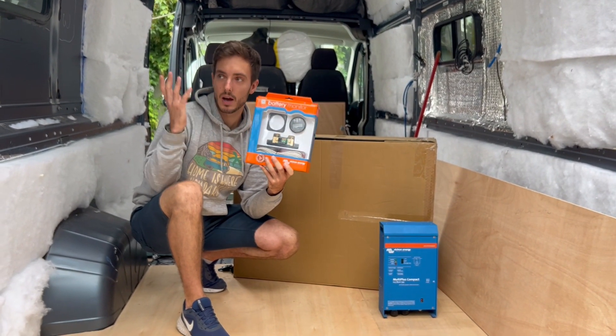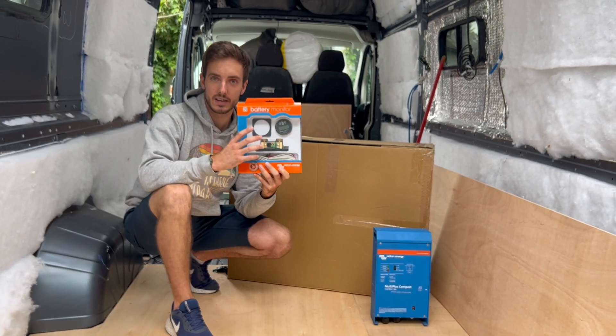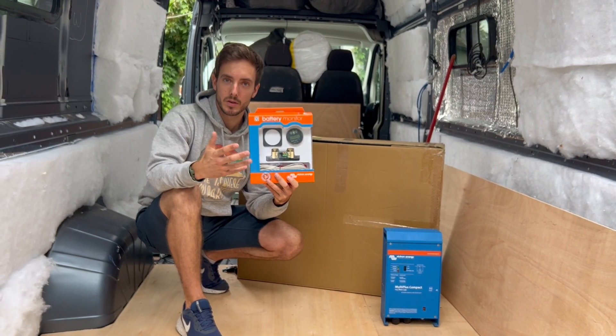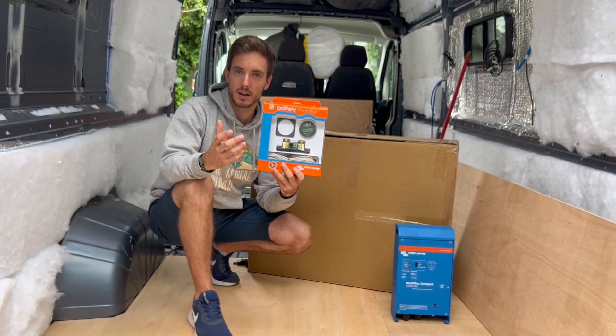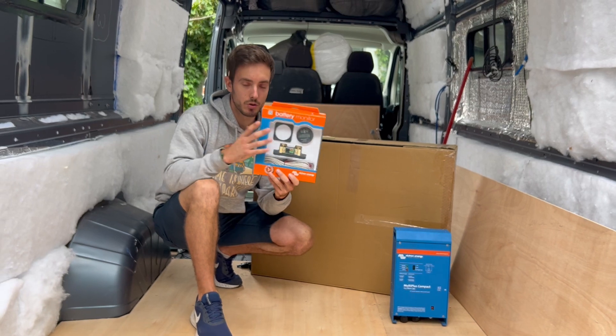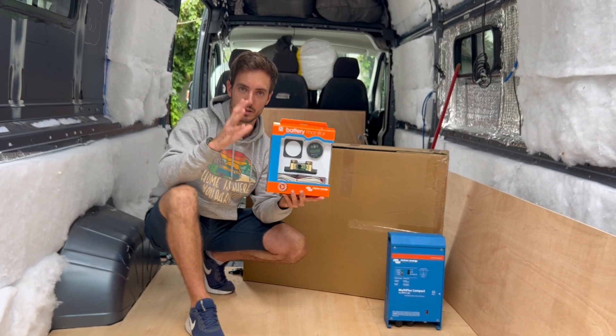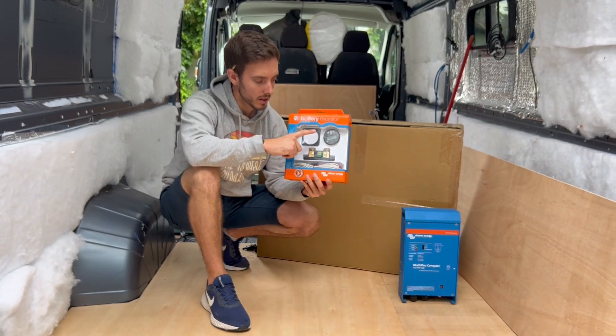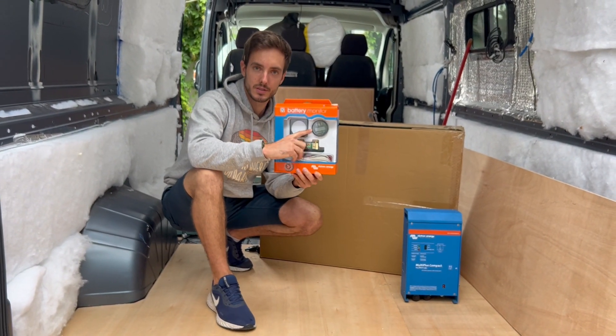So if you don't want to see your display all the time somewhere in your van and you're happy to connect on your phone, then the Smart Shunt is going to be fine for you. If you're going to be running an alternative screen, something like the Touch GX50 by Victron, then you also will not use this — you can connect that with the Smart Shunt and save yourself a little bit of money.